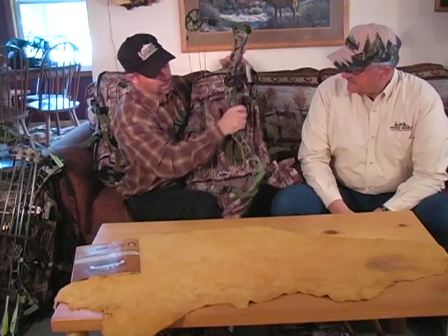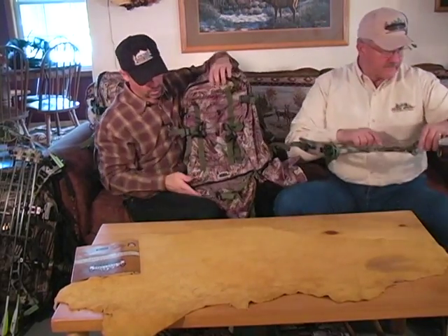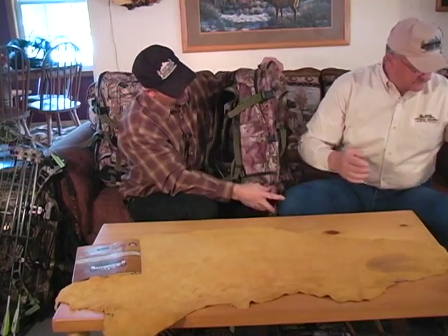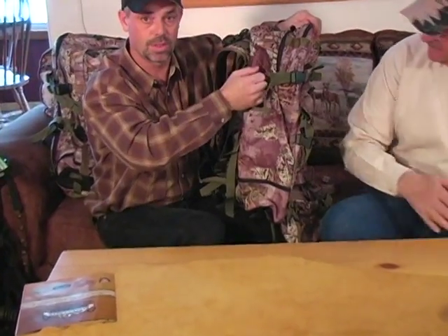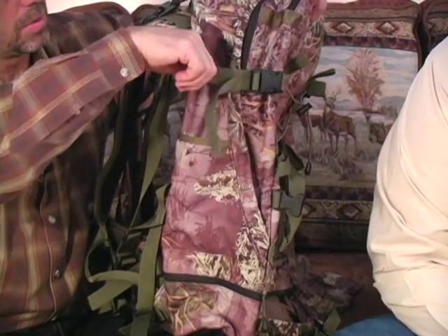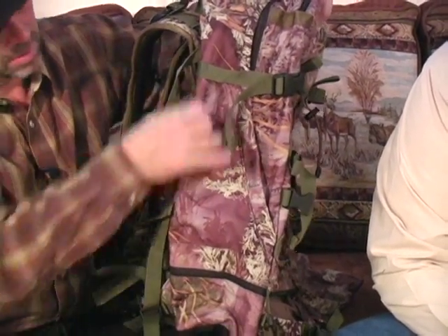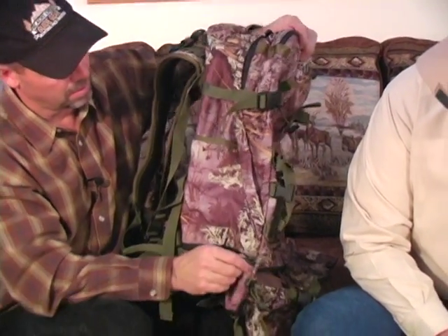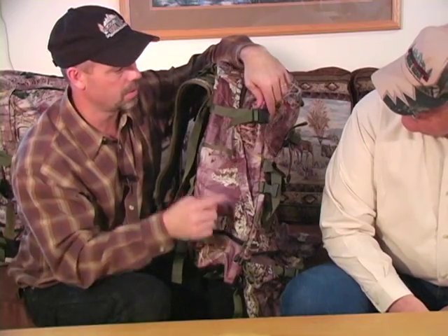So this pack has a rifle slash spotting scope pocket, the tripod pocket, and a place for the bow. On the opposite side of the pack — the left side when on your back — there's a pocket designed for shooting sticks. If you're a rifle hunter and you like to carry shooting sticks, they'll go through the strap down into this pocket. It stops down behind the pocket and it's a great place for shooting sticks. A small tripod or monopod will work in there too.